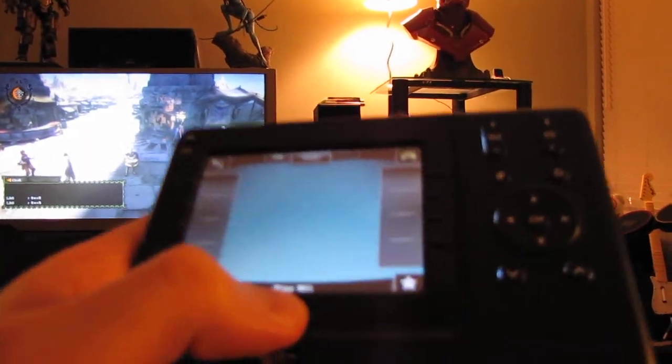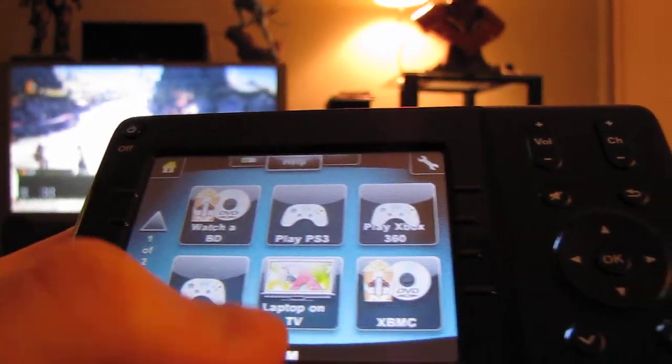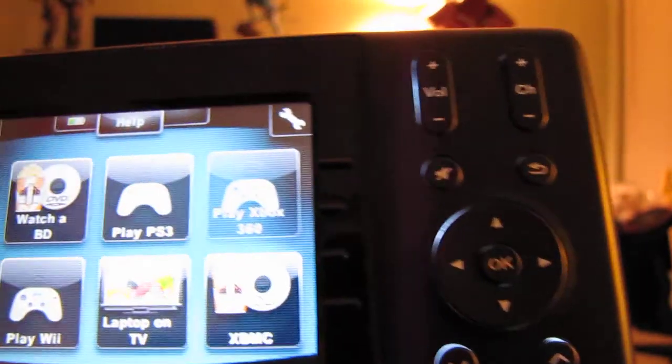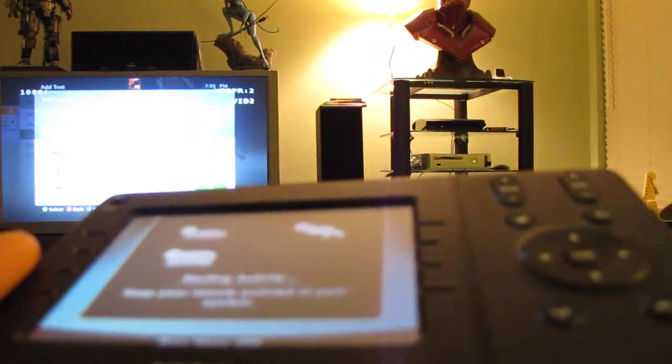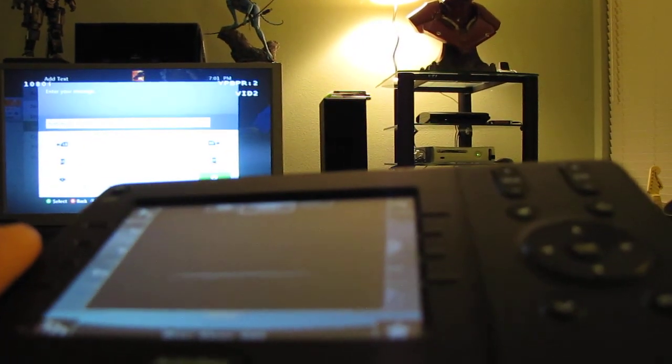Now if I grab my remote, I want to switch over to, say, the 360. Press one button on the remote, switches all my devices, including the USB switch, and it's finished.